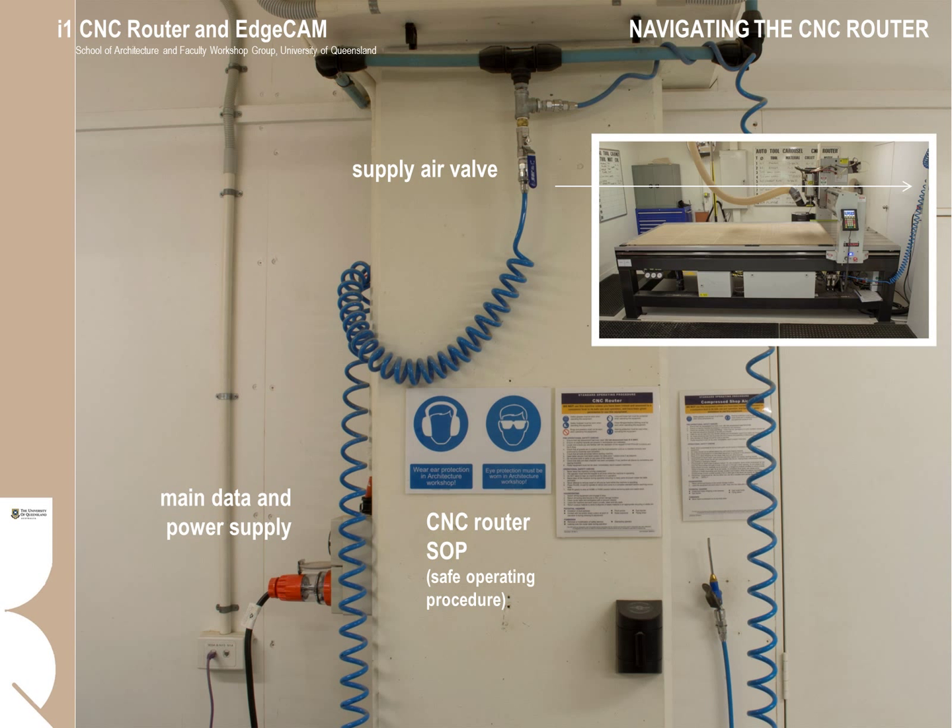On the column next to the main switch, you will see the CNC Safe Operating Procedure (SOP). There is also a compressed air supply line — make sure the supply air gate valve is shown in the down position. If the gate valve is closed, there will be no air getting to the machine, which may be why pressure gauges are reading abnormally. The main three-phase electricity supply and the data point for the machine are also located here. Under no circumstance are operators to touch the data or power supply feeds.